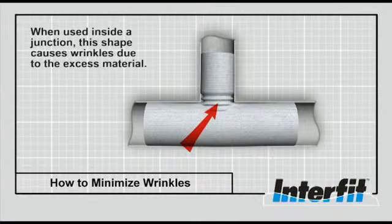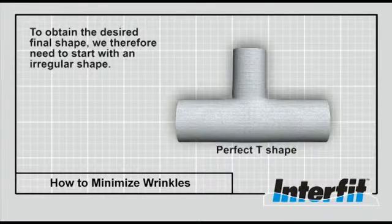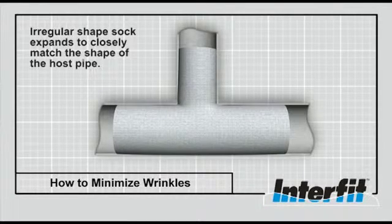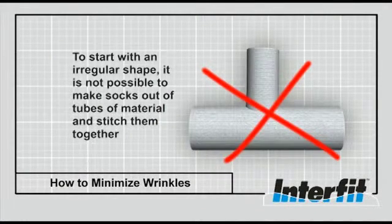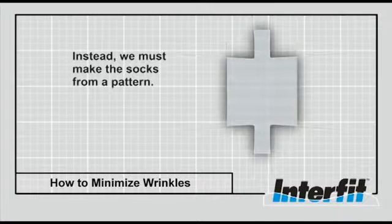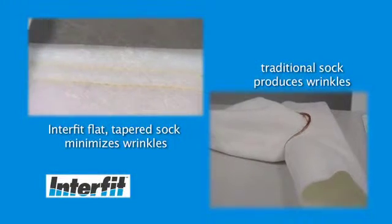Therefore, if the final desired shape is to be perfectly T-shaped, then the starting shape needs to be irregular. In the case of the Interfit sock, it has been proven that the optimum starting shape for a T-shaped installation is tapered in the main and lateral sections of the sock. When expanded, this shape provides a smooth, wrinkle-free product without excess material bunching in the area of the lateral. It follows also that socks of this shape cannot be produced in the traditional way from tubes of material. Instead, the Interfit socks are fabricated from flat sheets of material and stitched lengthwise. Further benefits of this are that the seam is removed from the lateral opening area and it allows socks of any shape to be made.